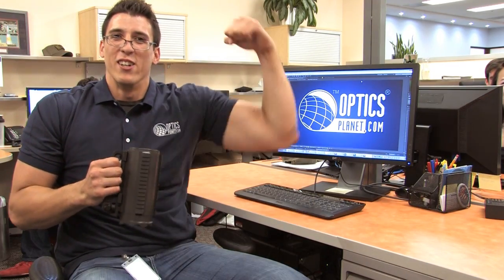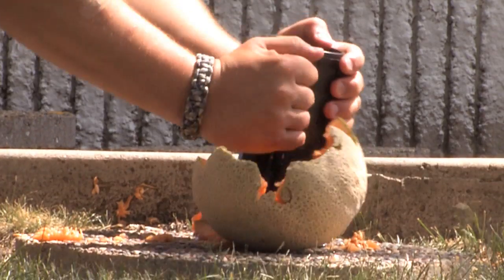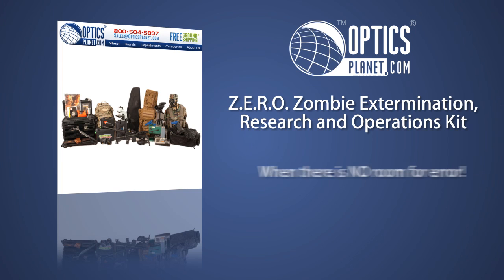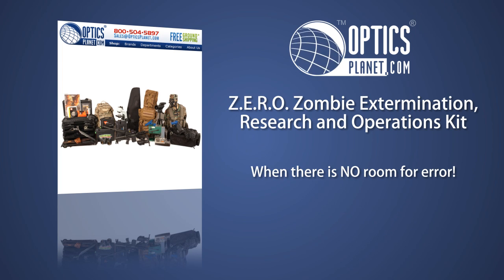Thanks, OpticsPlanet! And it's great for smashing zombie heads like a melon! The ZERO Kit by OpticsPlanet — because there's no room for error! Get yours at OpticsPlanet.com today! Subject to availability; certain restrictions and exclusions may apply.